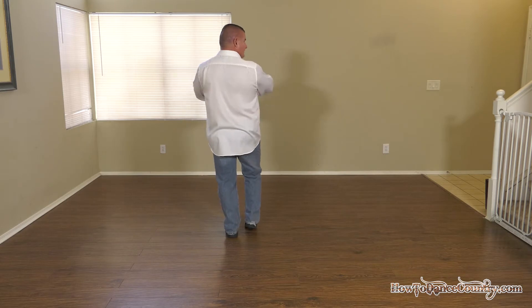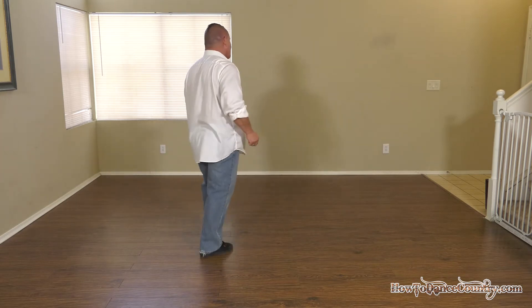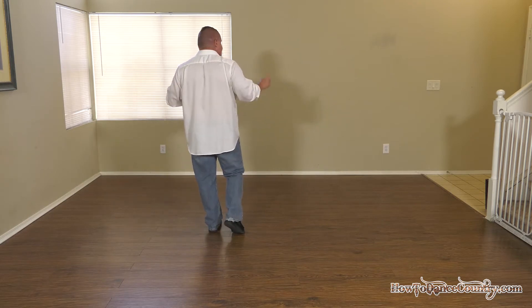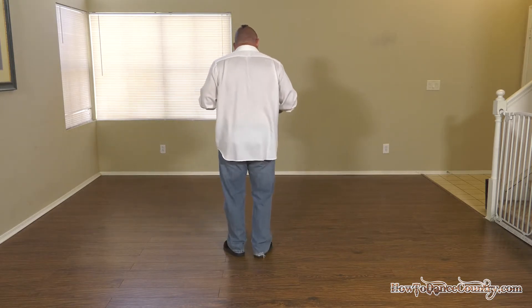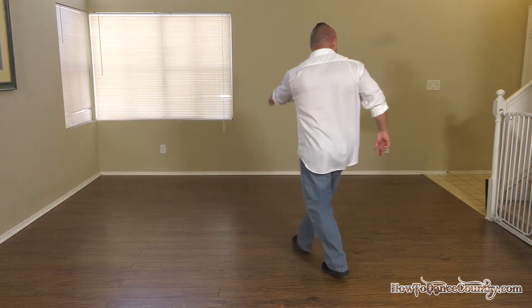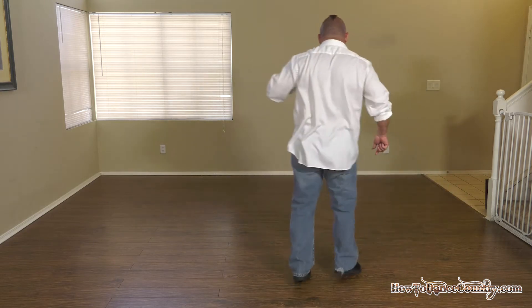Okay, that's it. Next you're going to do stomp scuff, stomp scuff, and then you're just going to do a rock step to the front and to the back — rock step, rock step. That easy. Let's do just up to that point, because believe it or not, that's almost the end of the dance.